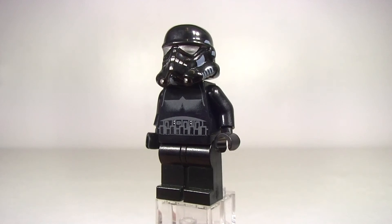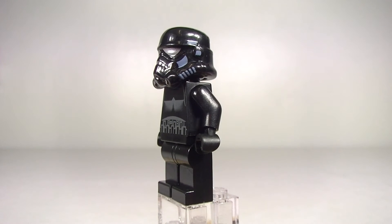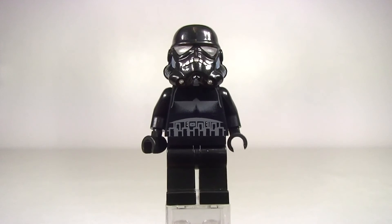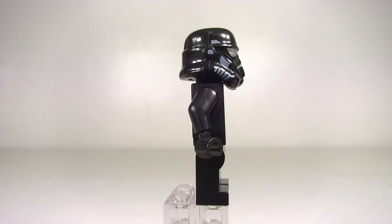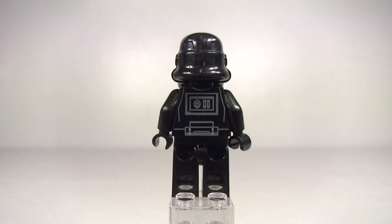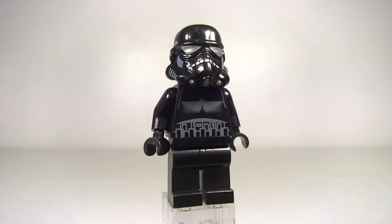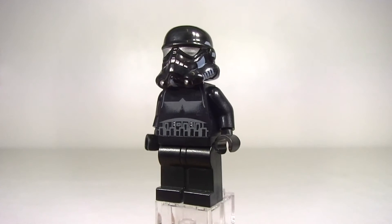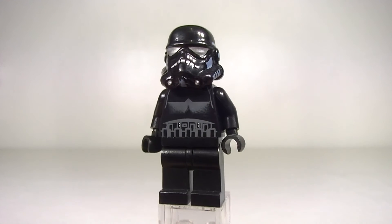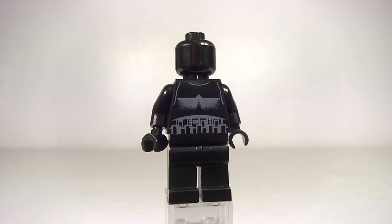We'll start off with the 2007 Shadow Trooper. This came out the very first time in set 7664, the TIE Crawler, which is an awesome looking set — I've never managed to pick that one up but always really fancied it. We can see some nice back printing and pretty nice torso printing on the front, but it's really the helmet and the silver printing that really sets this one apart. We just get a plain black minifig head.